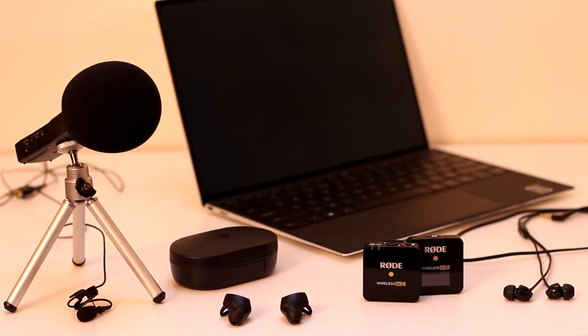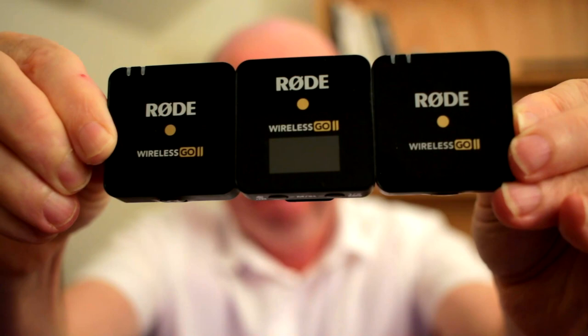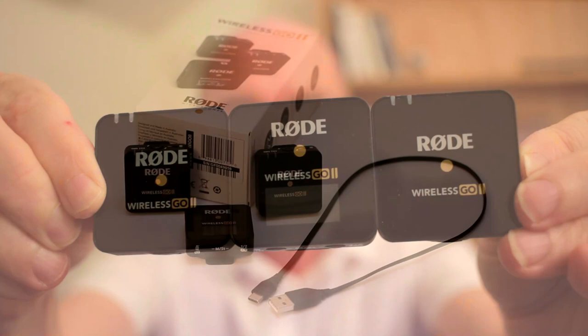Hi, it's Peter Maggs here. Over the years I've used a lot of different sound gear, but for the last 12 months I've been using the Rode Wireless GO 2 extensively. So I'm going to give you my verdict on the Wireless GO 2 a year down the track.